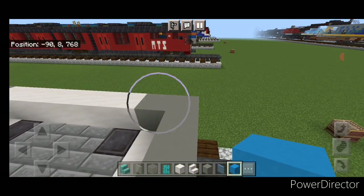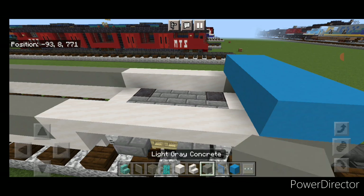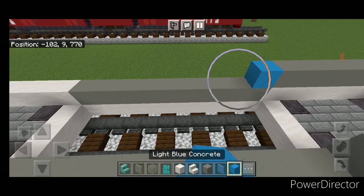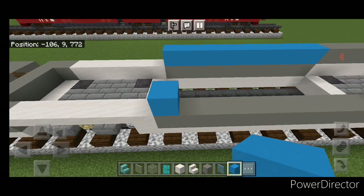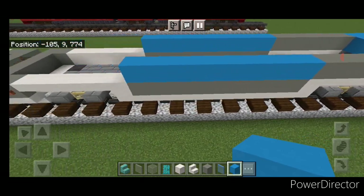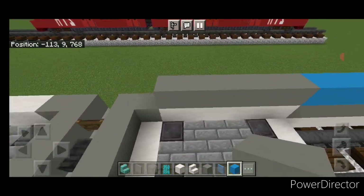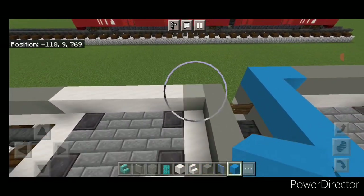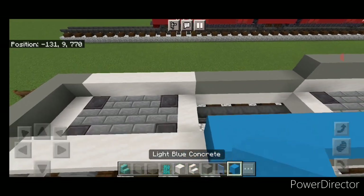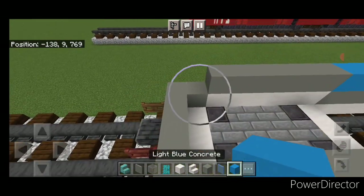Come on top of the front and do two rows of five light blue concrete coming across. Then behind it on each side above this smooth quartz section, do a row of light gray concrete to the back of that section. Above this light gray concrete, do a full row of light blue concrete on each side. Then above this back smooth quartz section, do a row of light gray concrete on each side, and come down and around the back with light blue concrete. Repeat that pattern for each section: light gray across the smooth quartz, light blue across the sides, all the way to the back of the car.